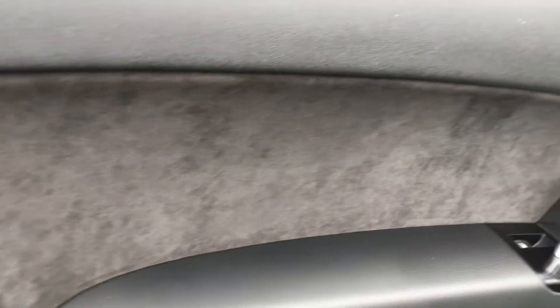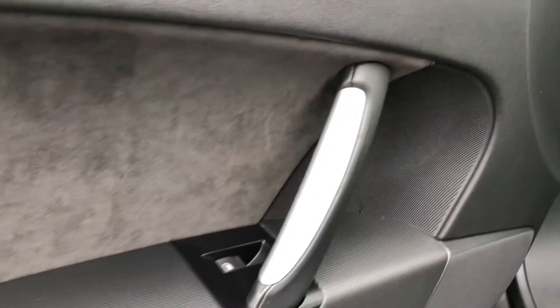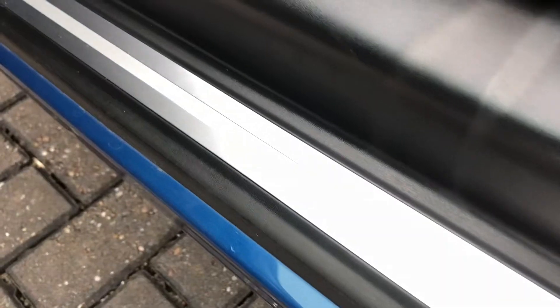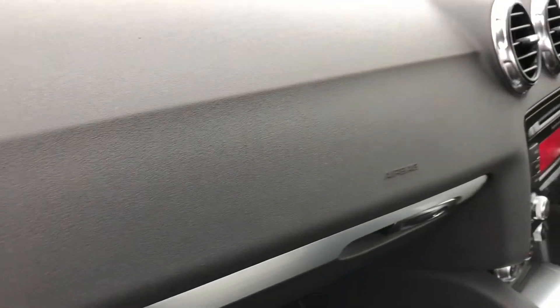Going on to your passenger's side, you have got suede trim that runs along your door paneling, and you have also got chrome trim on the door handles. Down here you've got a chrome trim which completely matches the door handles, as well as that detailed trim on your dashboard with chrome trim on the vent surrounds.